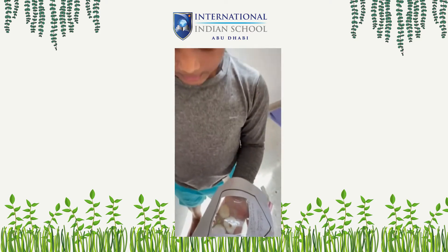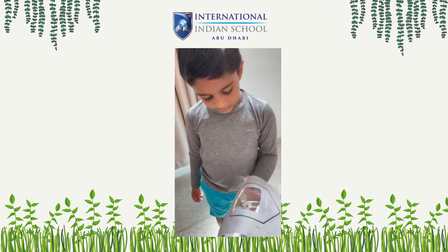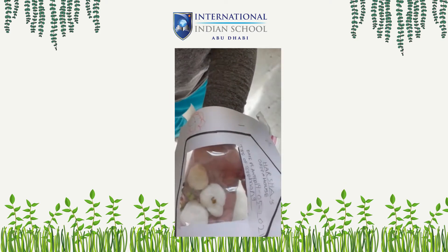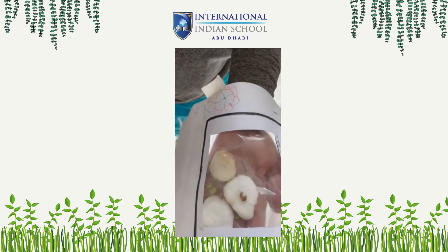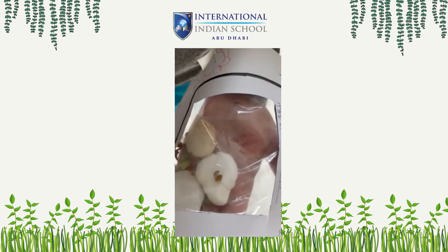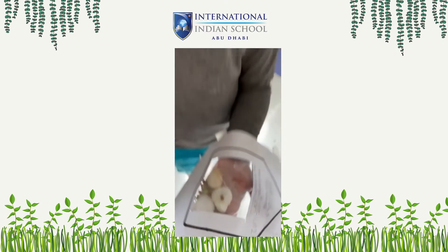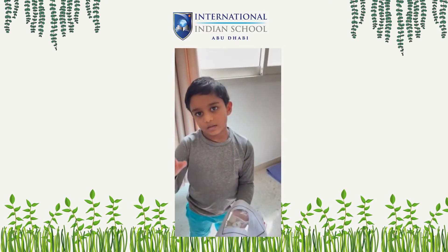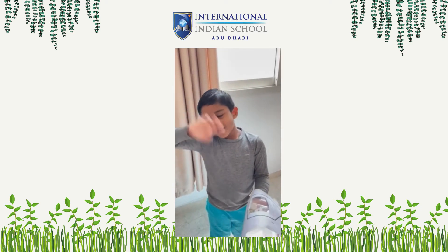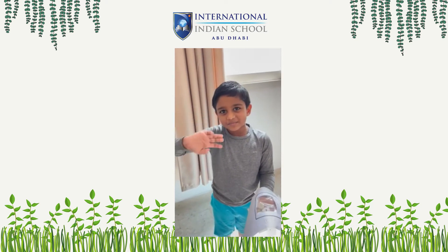And the third day, I woke up and checked, and the sprouts became bigger, and I also identified some leaves were in there. And these leaves were small, and some leaves were big. So, bye! Thank you for watching my videos!